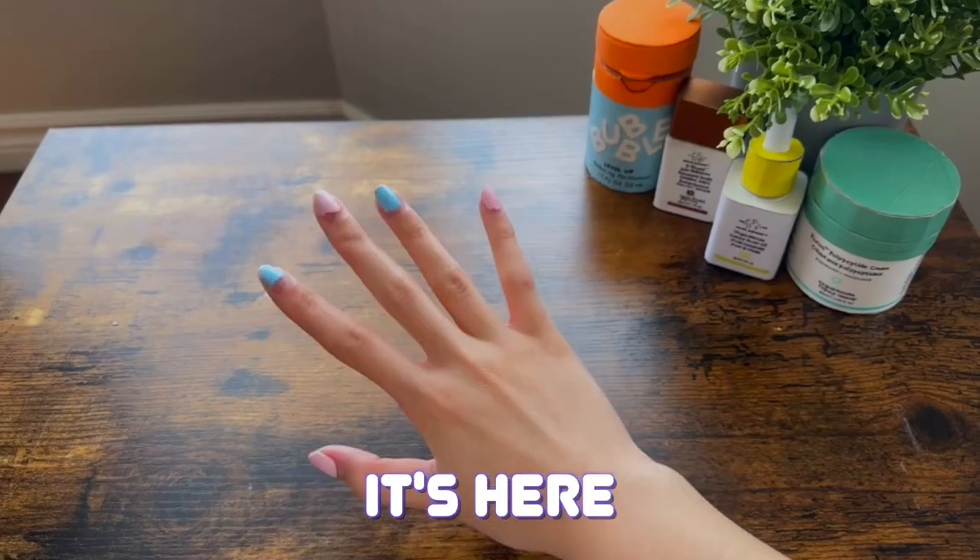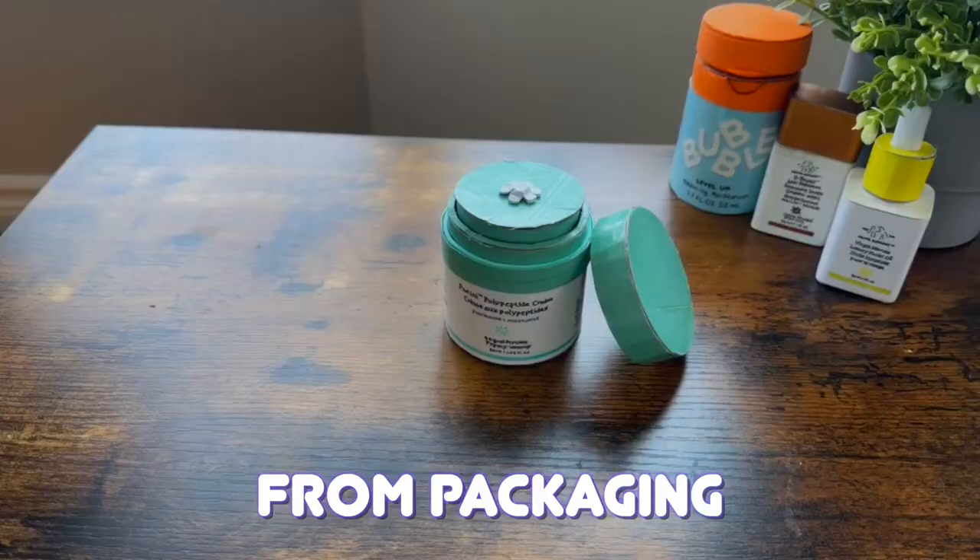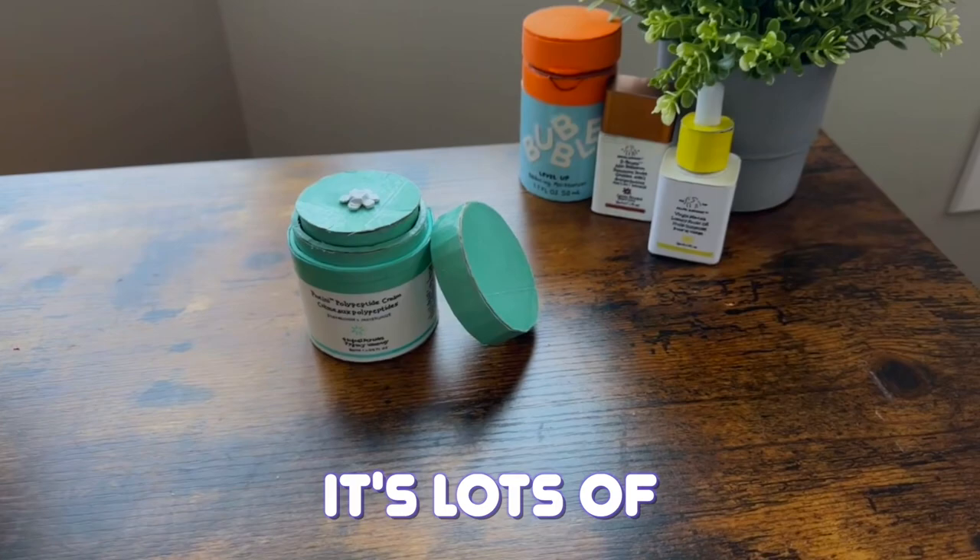Hey everyone, it's your XOXO Cloudy Fidgets, and today we will be making a cardboard skincare inspired by Drunk Elephant. This has a working pump made with paper and recycled material from packaging. It's lots of fun to make, and let's get right into the tutorial.